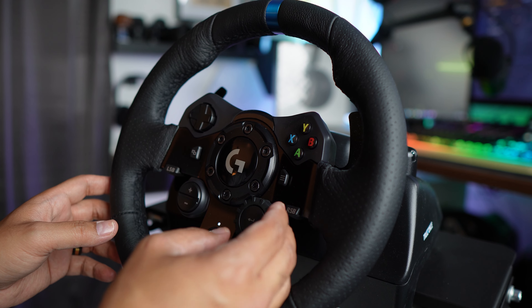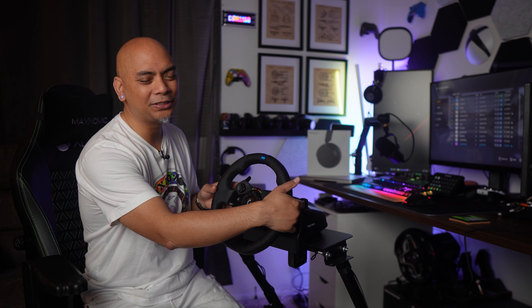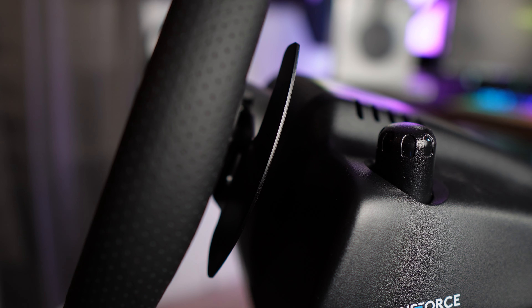It also sports a 24-point selector and an LED RPM indicator, and of course the paddle shifters — so good. You'll find them in this beautiful, sleek black finish, which is a nice departure from the bare metal look of its predecessors.